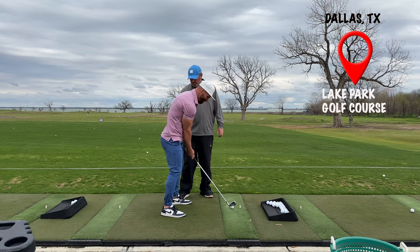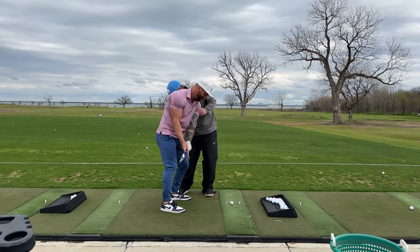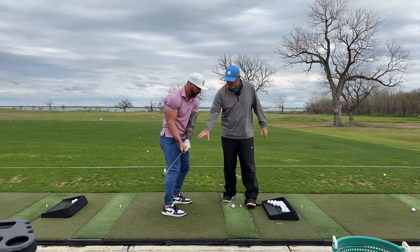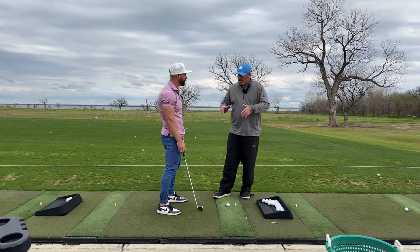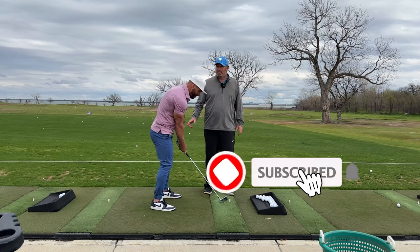What you're feeling when everything starts going back is that this knee is going to work in and this leg is going to extend a little bit, but it's still going to have flexion in it. We want that knee slightly flexed. If it completely stretches and gets locked out early, you're not going to be able to make a dynamic movement down to the golf ball.